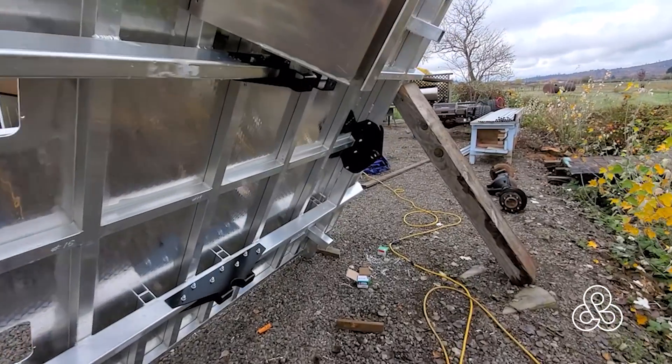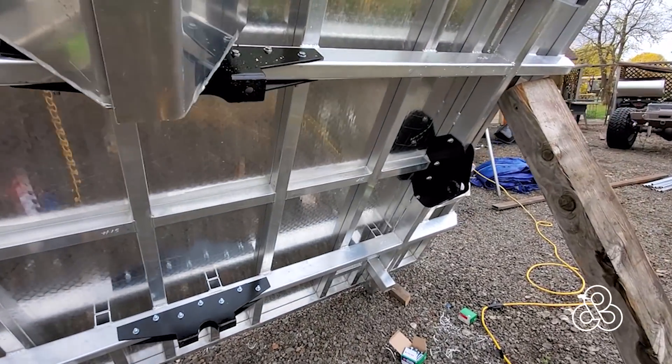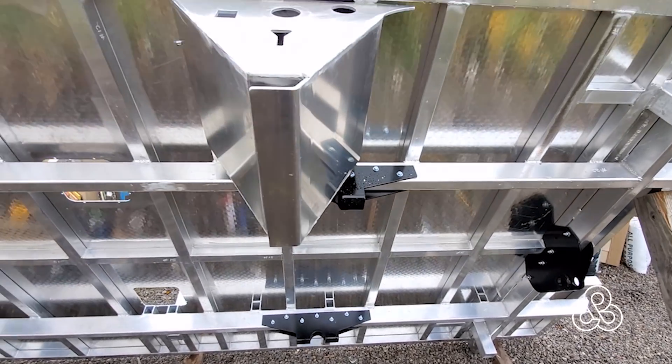Our mounting system is ready to go as well. We'll be insulating this floor and getting the water storage trays on next, coming up soon.